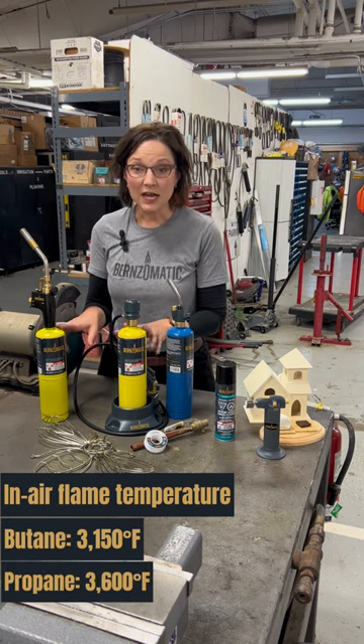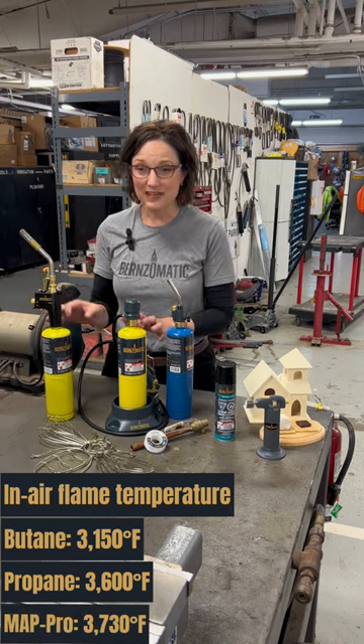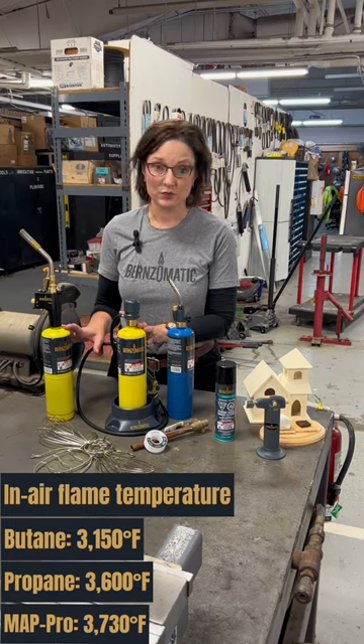For tasks that require a lot more heat, let's talk about MAPP Pro. It has a higher in-air flame temperature than propane, but keep in mind some torches are only designed to run on propane and you should not use those with MAPP Pro.